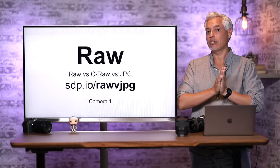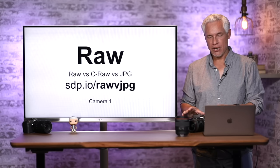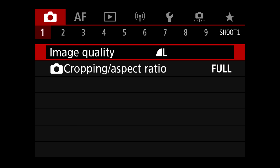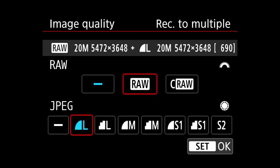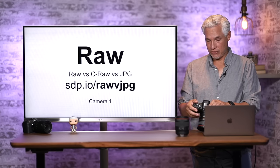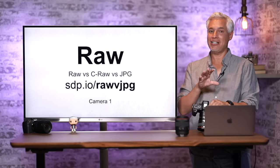RAW versus JPEG: RAW gives you more dynamic range, allows more editing, and lets you recover shadows. To set this, go to Camera page 1 — Image Quality is the very first option. You can switch between RAW only, JPEG only, or both RAW and JPEG simultaneously using the front and back dials. Selecting C-RAW is the third option. Using touch is a far easier way to navigate the menus.